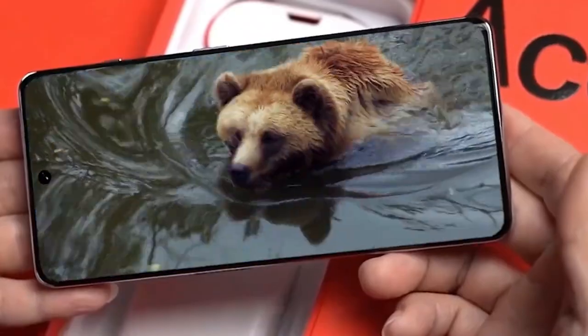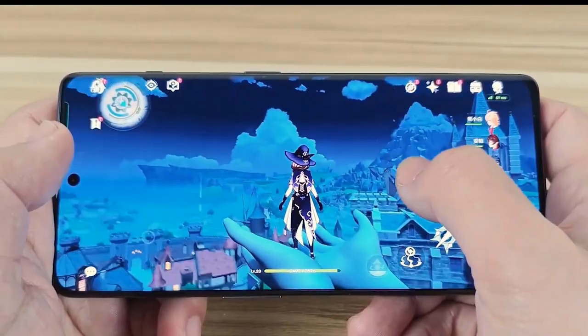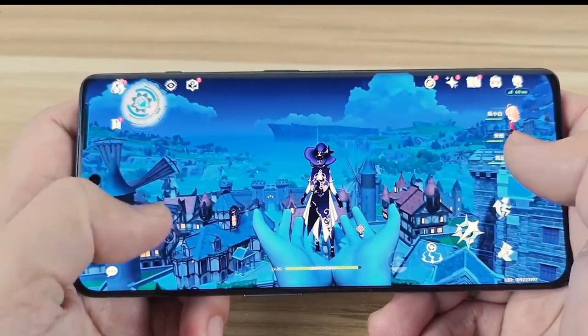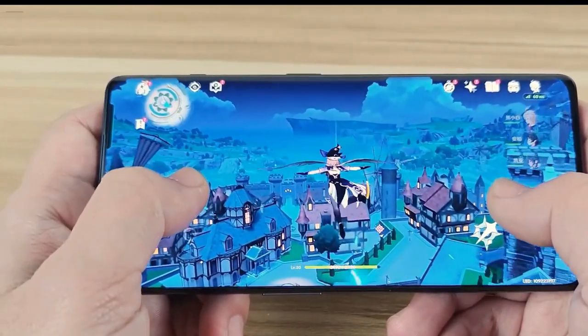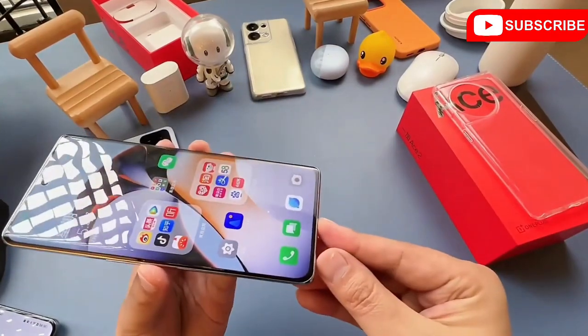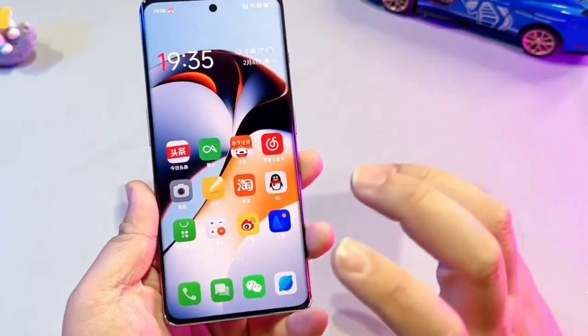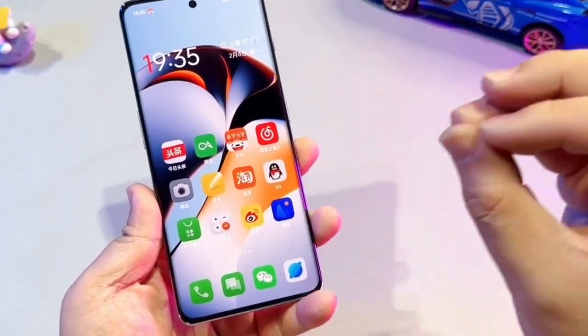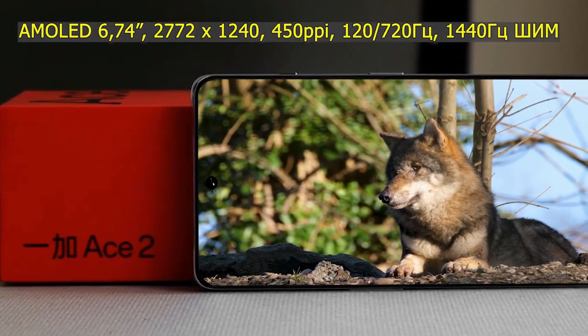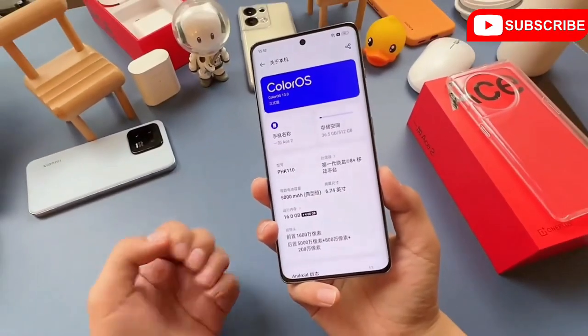Let's talk about the smartphone display. It is a 6.7-inch Full HD+ AMOLED display. The display has a 120Hz high refresh rate so that you can play high graphics games smoothly like butter, and the display animation speed is very fast. Display bezels are also very less — there is a 93% screen-to-body ratio. In the display you will get 1400 nits peak brightness, so you can comfortably use the smartphone in sunlight as well. The overall color accuracy and performance of the display is very good.